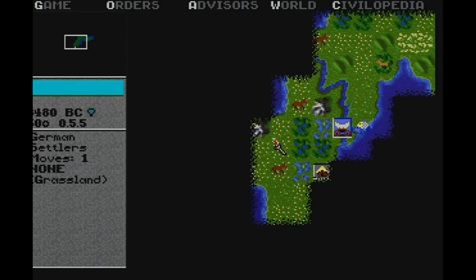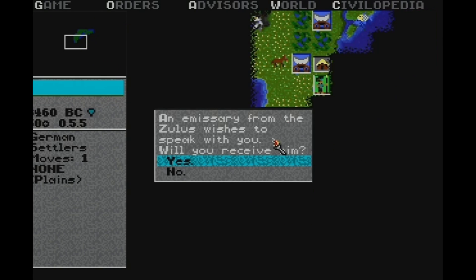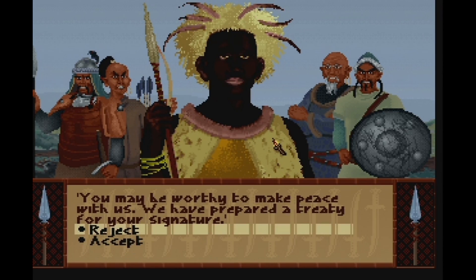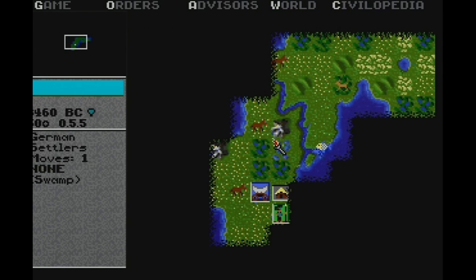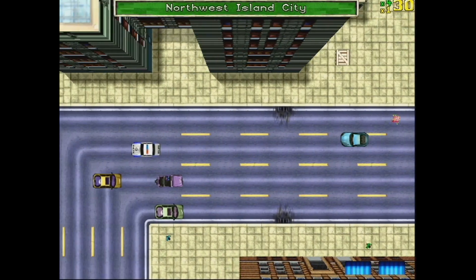I have no idea what I'm doing in Civilizations. GTA plays smoothly.